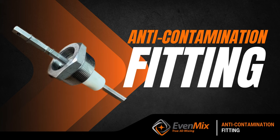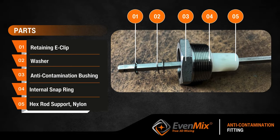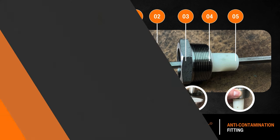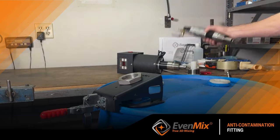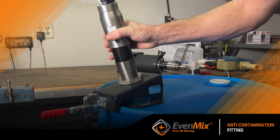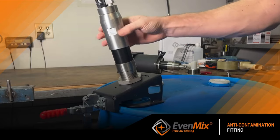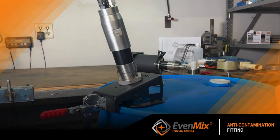The purpose of the fitting is to hold the mixer shaft without the drive being attached. Typically, you would need to attach the mixing shaft to the drive before placing it in the container to mix. However, with the Evenmix anti-contamination fitting, you can see how easy it is to engage the drive to the mixer without them being attached.